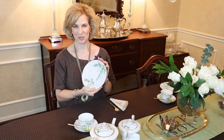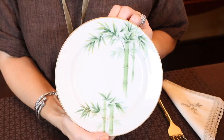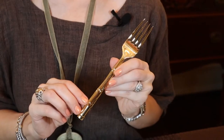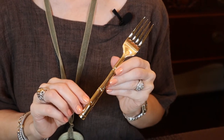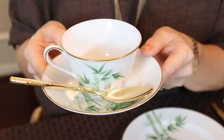The Noritake bamboo pattern is an interesting mix of elegance and a bit of masculinity with the nature, and I really enjoy the gold rim that lends itself to so many possibilities including my new addition. This is a gold-plated fork made by Wallace Silversmiths in the bamboo pattern, which of course is perfect for our new vintage tea set. And this is the teaspoon — isn't that pretty? Just perfect for the teacup and saucer.